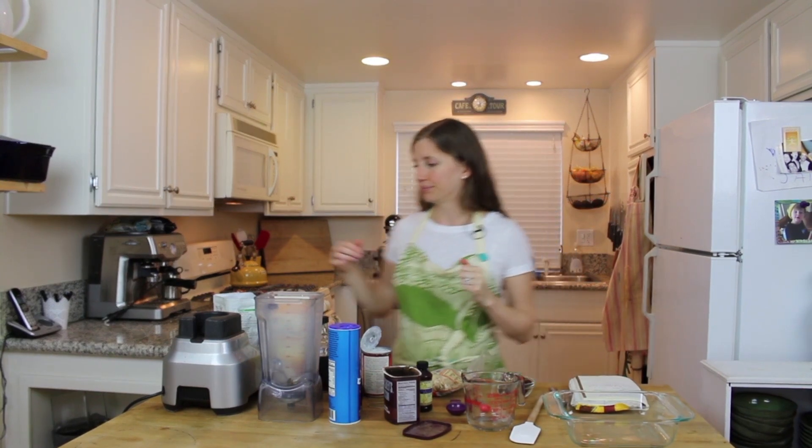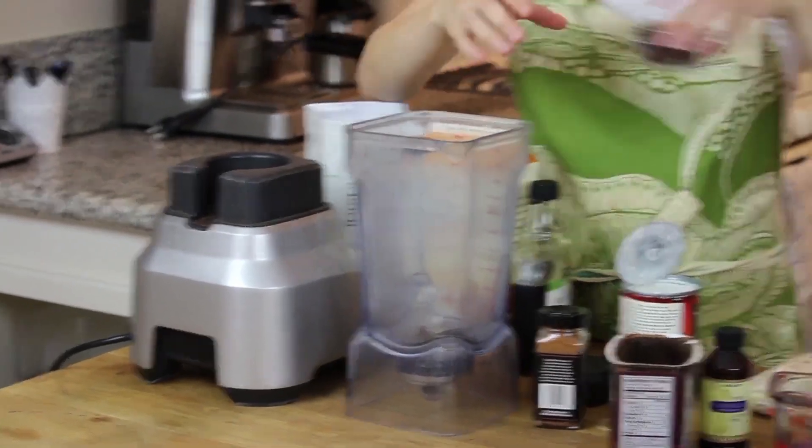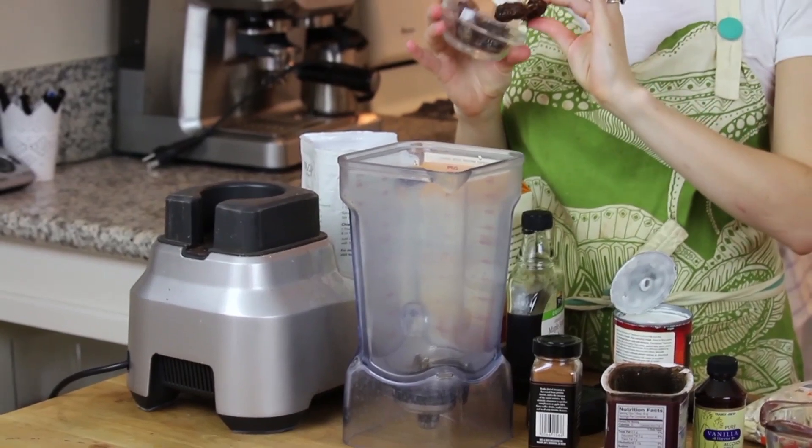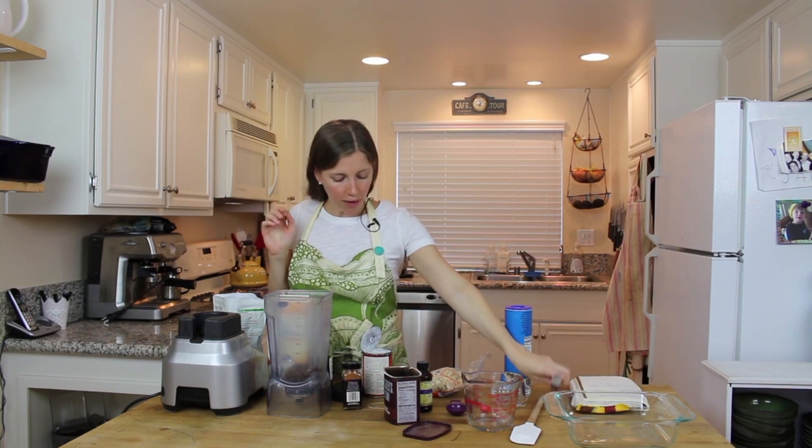We've got our blender — we're going to first start with some dates. I've pitted these dates; I think two large ones are fine. I'm putting in about two and a half and dropping them in there.